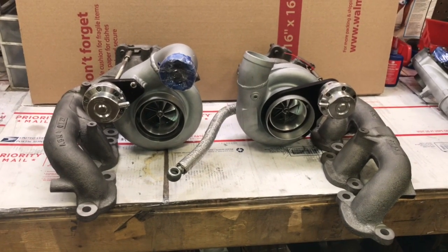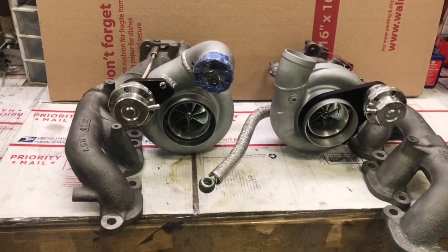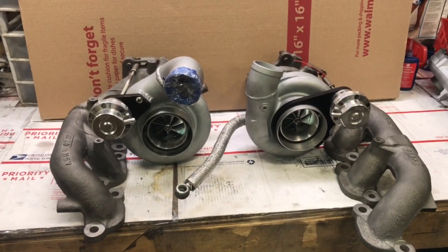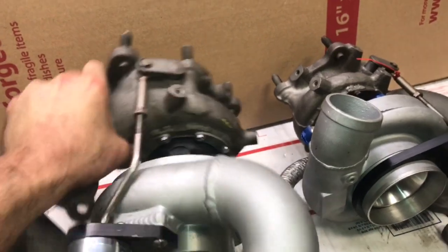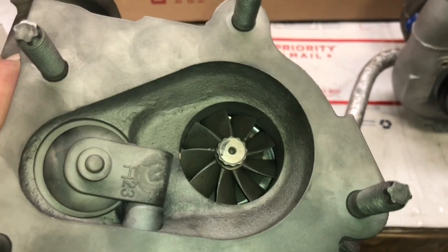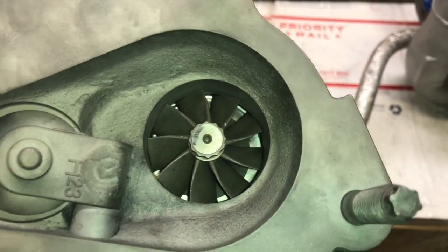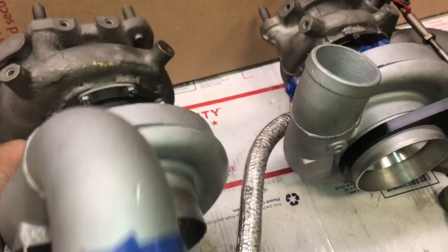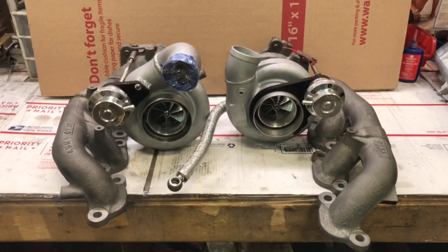That's a problem I'm trying to fix by making sure the oil drains are free-flowing enough so he won't have that issue when he reinstalls these. On the turbine side, the measurement is 47 by 53.8 millimeters — that's a nine-blade turbine. It's the same turbine wheel as in a GT2860 and GT2871, but the GT2871 turbine shaft is taller to work with the GT3071R compressor wheel, which classifies it as a GT2871R.